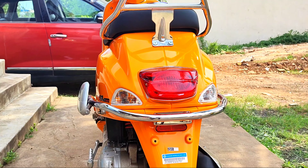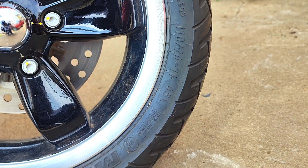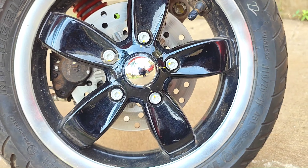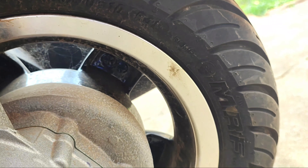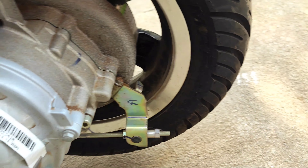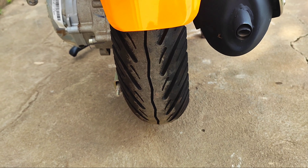The front tire size is 110/70, 11-inch tubeless. The rear uses 10-inch tubeless tires. Both are radial tubeless tires and come with alloy wheels.